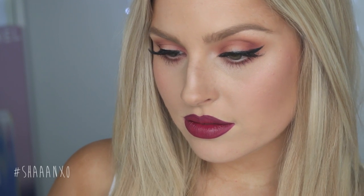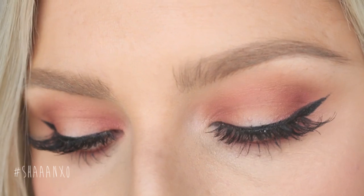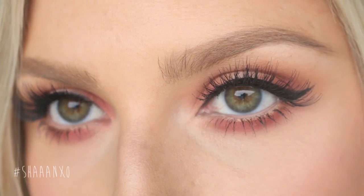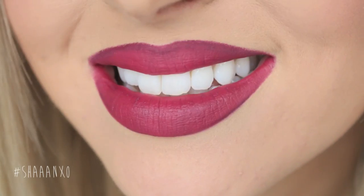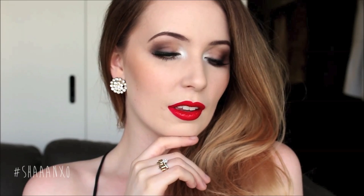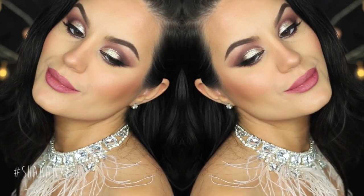If you enjoyed it please thumbs up and leave me a comment down below letting me know which video I should film next. Check down below for Chloe's link — she's the one who inspired this look. She is beautiful and her makeup looks are amazing. Don't forget to check out everyone else's videos for this collaboration — all of these looks are so beautiful and I know you will love these girls' videos as well. Their links will be down below. I hope you guys have a great day and I'll talk to you soon. Bye!